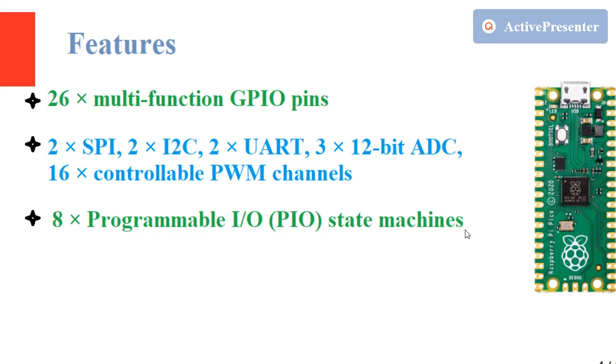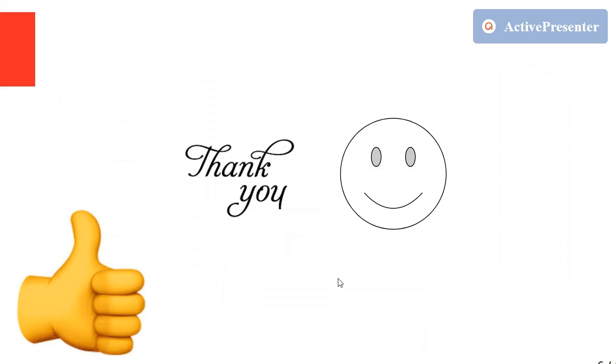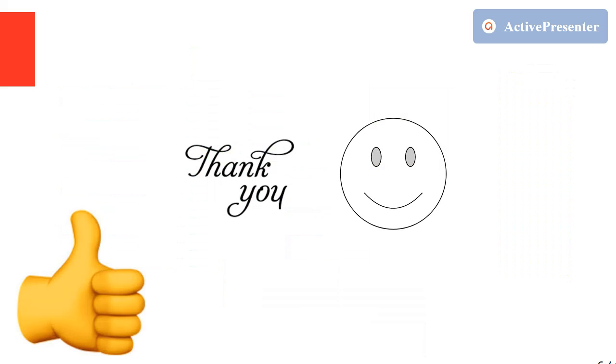This is the pinout of the Raspberry Pi Pico. We can also note the three debug pins at the bottom. We will have a detailed look at the pinout in a later section. The Raspberry Pi Pico has many features embedded in it — thank you for watching.